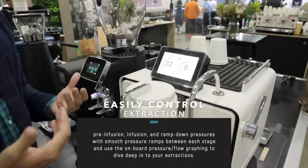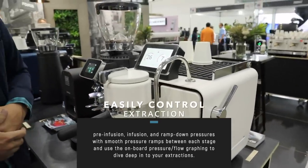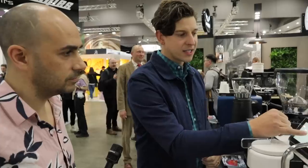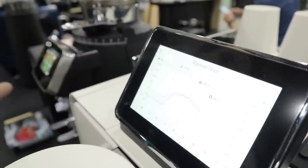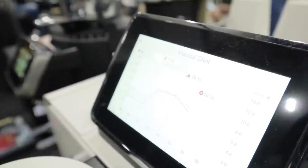Then it goes to the ramp-down phase, currently programmed for about seven bars. When the extraction is done, you can stop it, and at the end you get a shot summary screen. This shows you the volume of water, your temperature throughout the extraction over time. The blue line represents flow rate and the red represents pressure, showing how both move throughout the shot.